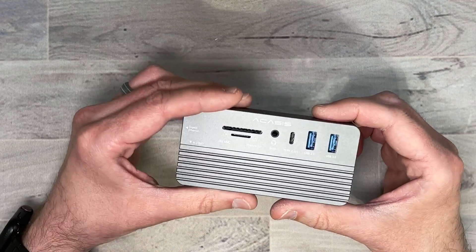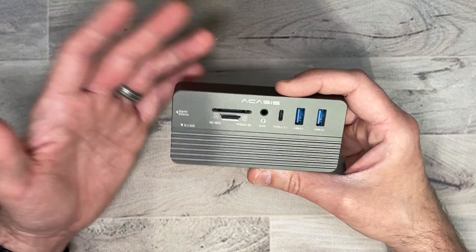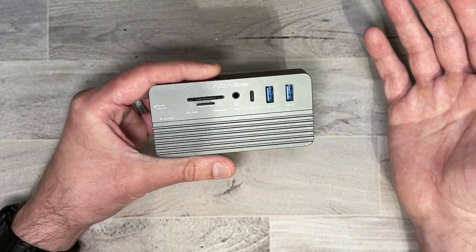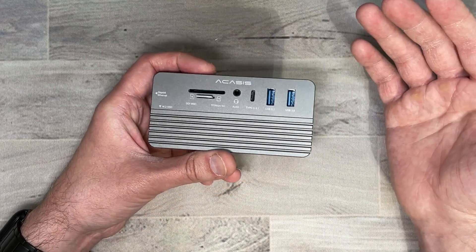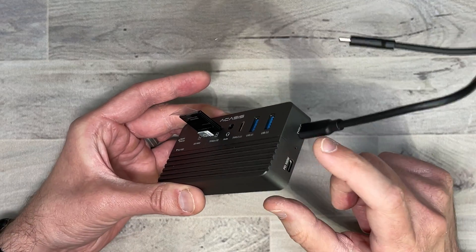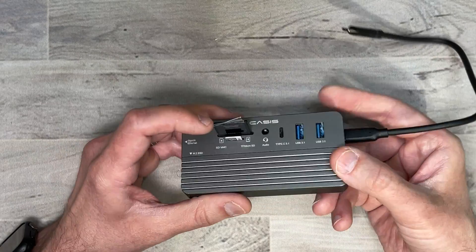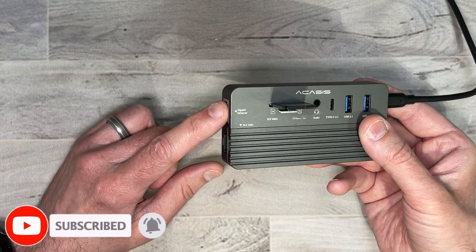We're going to test this out on my Mac and see what kind of speeds we can get, and we'll check out all the connections as well. One thing worth noting: if you bought the new 24-inch iMac, depending on which model you purchased, you might only get a couple of ports. This would be a perfect addition because it'll take up one USB-C port but give you a whole bunch of other ports — especially that SD card slot missing from some older Macs. To hook it up, just plug in the USB Type-C cable. I do have my micro SD and SD card plugged in, and I'll also be testing the HDMI and ethernet.